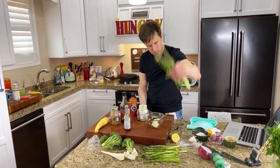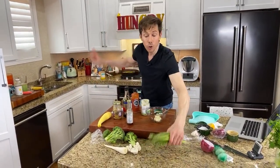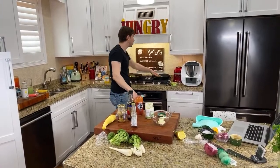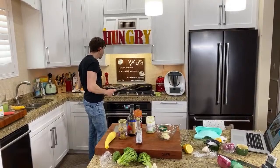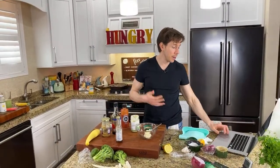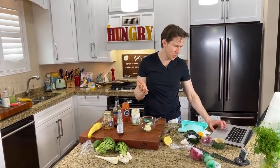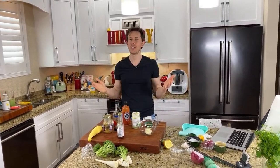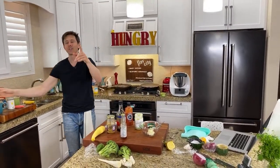Drop the asparagus in the pan. Now, trivia — I want to blister these and get some good color. Do I want to add salt now or salt later after they're blistered? Most of you are saying later — and you're right. If I salt now, salt pulls out moisture. So you're going to salt it later. I love Art's reactions when I do that kind of stuff.